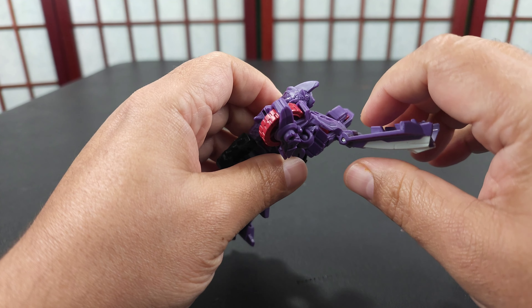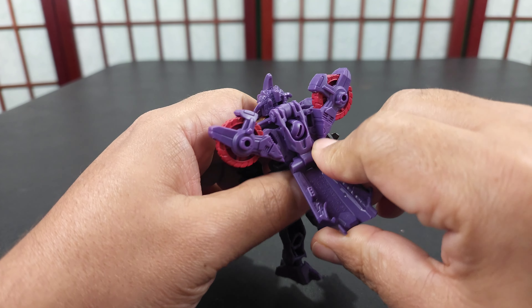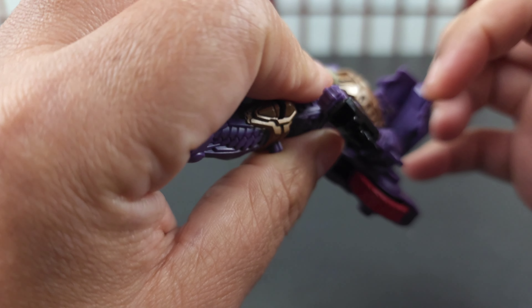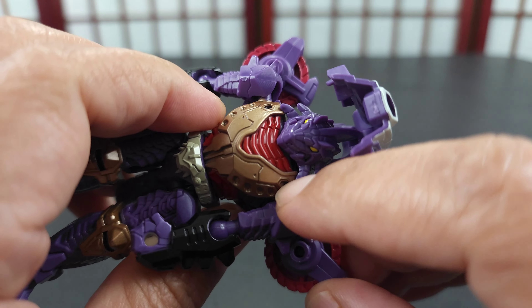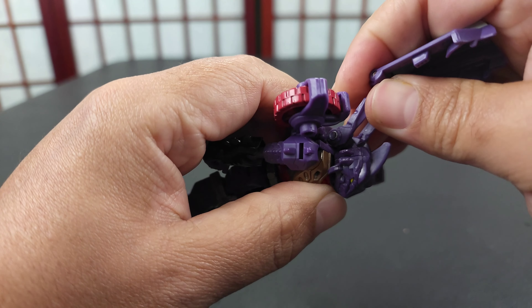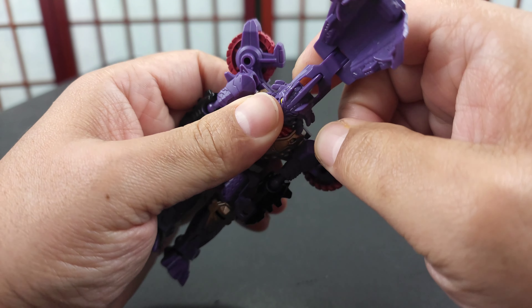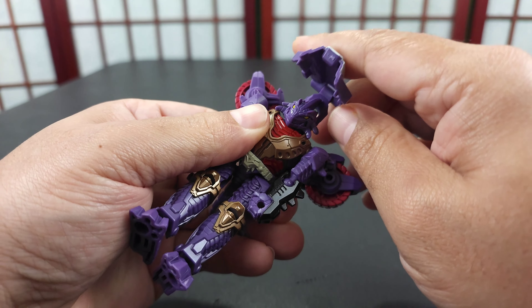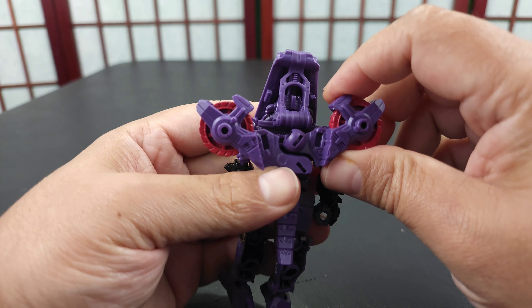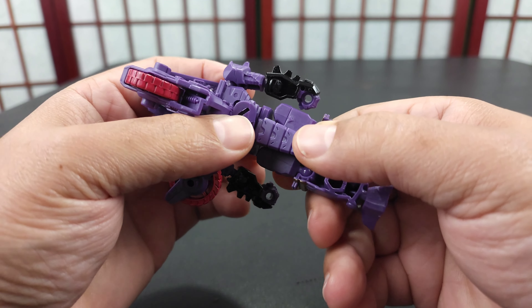The transformation isn't that difficult but it has its steps. Everything is very tight tolerance-wise, so I was a bit iffy at first. You just pull this up all the way, then there are two pegs — peg there and peg there — that peg into his shoulders here and here. It wants to stop partway but you can push it up. There's a little spot for his head piece and you put this in there.